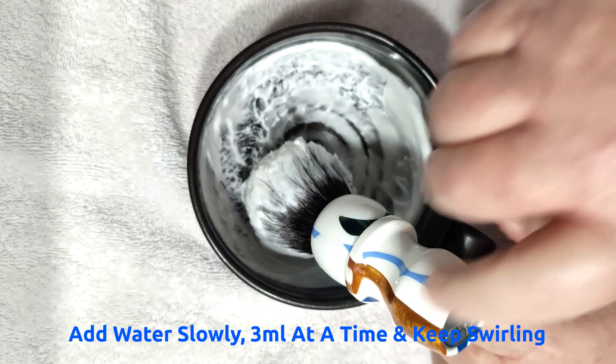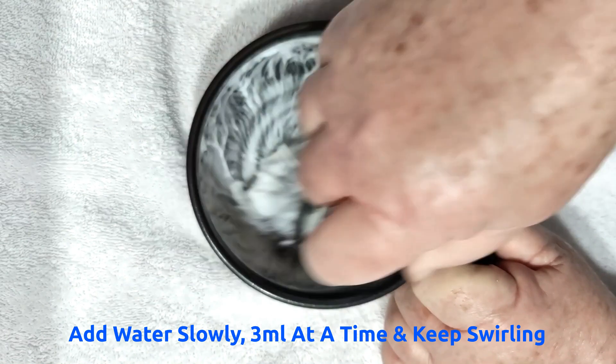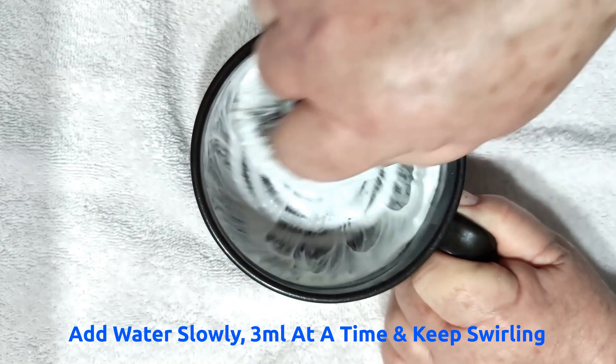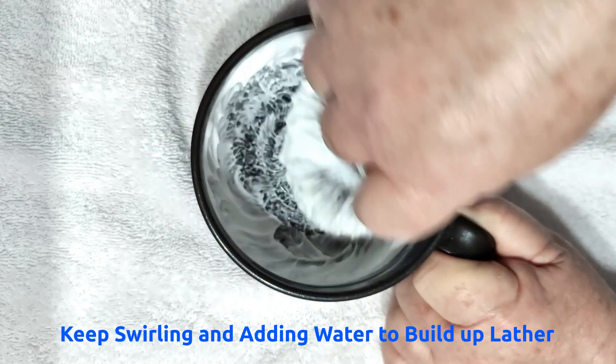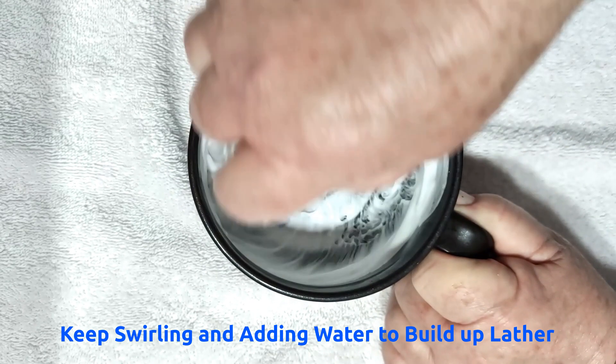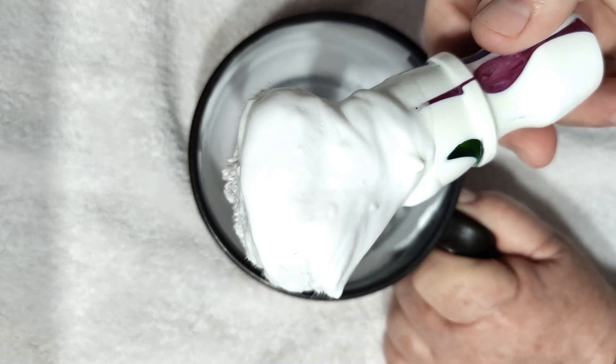I'll just put a little bit of water in that slurry now - a free meal of extra moisture to create the slurry. Squadron - I've said it before - Squadron was my first artisan soap.